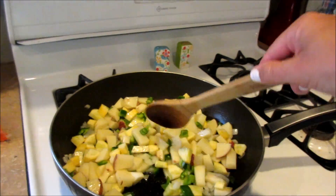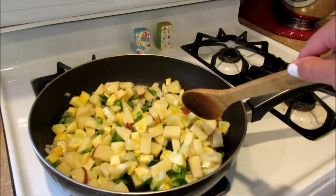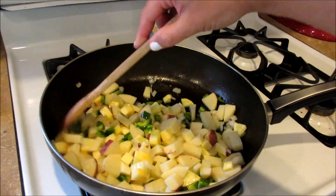Hey guys, welcome back to Meatless Monday. This is not going to be an organized video as it usually is because I didn't even think about filming this until I started cooking it.